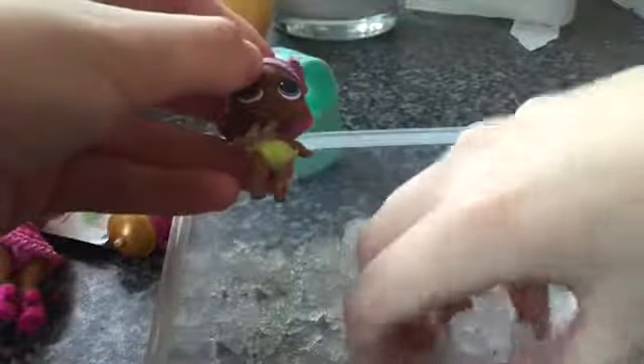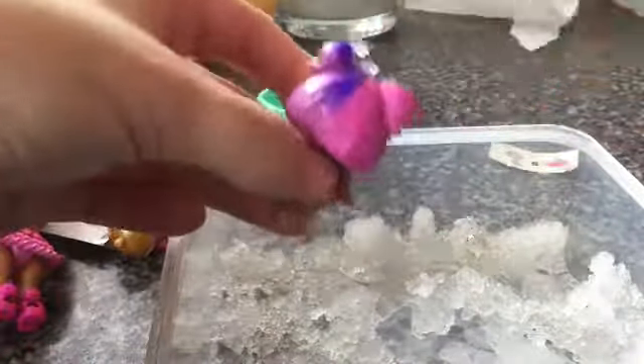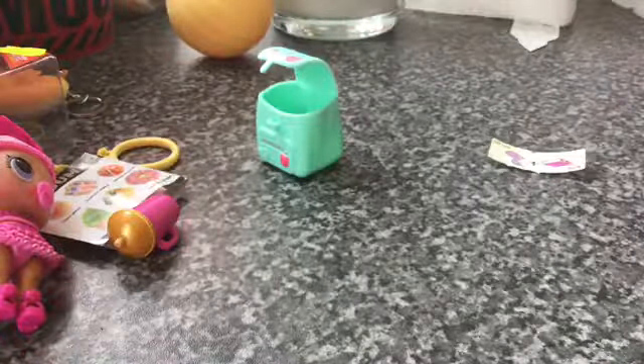Wait, it's getting green squares on it! Did you guys just see those green squares up here? So her nappy changes colour as well as her hair — magic! Right, you can have that.